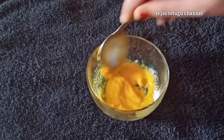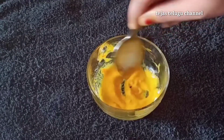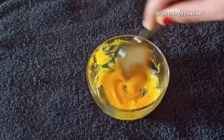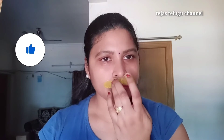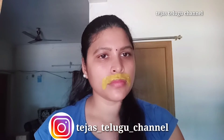Now we're ready to pack this. We're going to make it very thick. Let's make it very thick and ensure the consistency is right before applying.